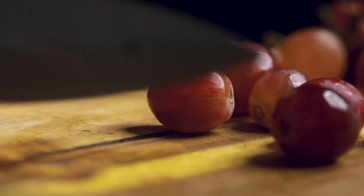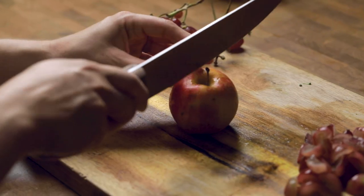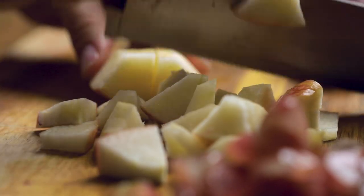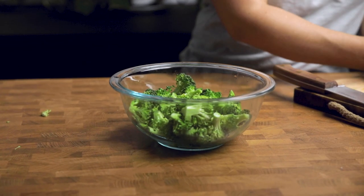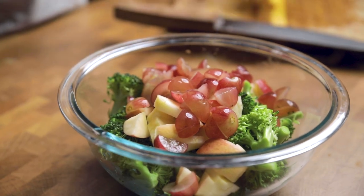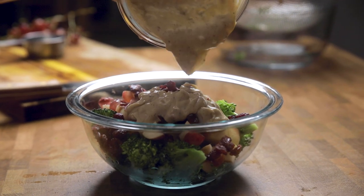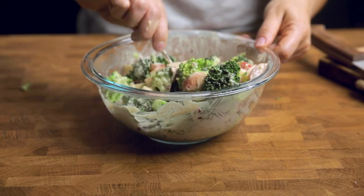We're using red grapes and quartering them, especially if you're feeding children. And then an apple — you want to pick a sweet but firm apple. We like Pink Lady or Fuji for this salad. Chop those into bite-sized pieces. Into a bowl with your broccoli, add your chopped grapes and apples along with some dried cranberries or dried cherries. Then add in the dressing that you just made and take your time to really coat all the ingredients well. Set this into the fridge for at least one hour, or overnight once it's combined.